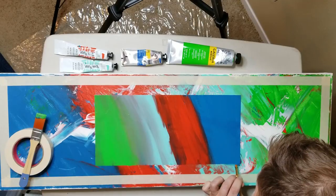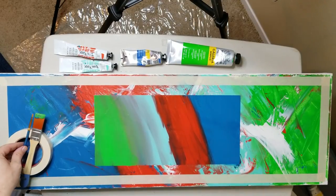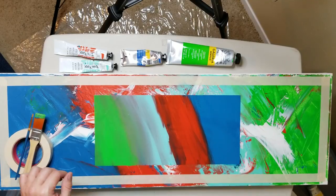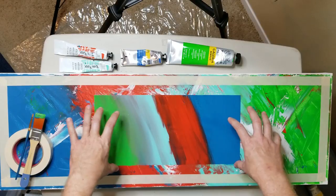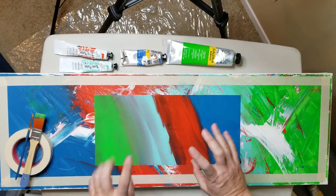Not perfect, but much better. So this is kind of fun because it's like a soft blend, and these are like hard lines — soft. We're going to do more though.